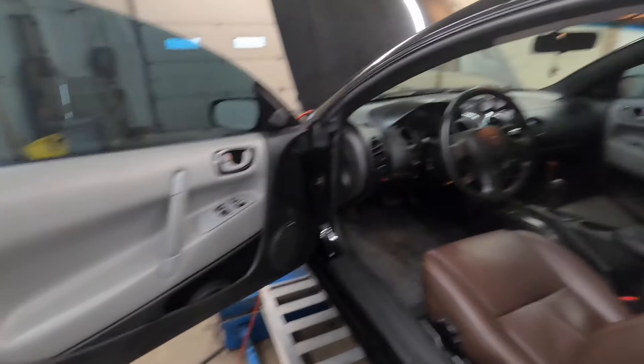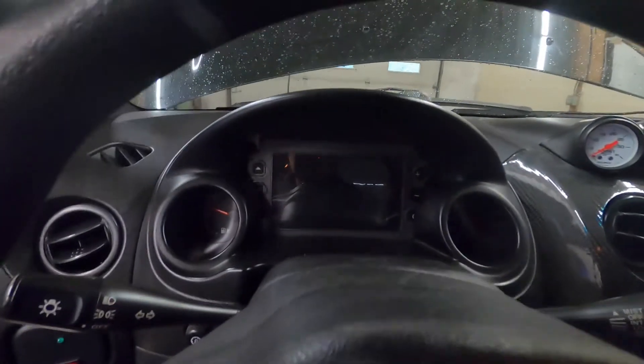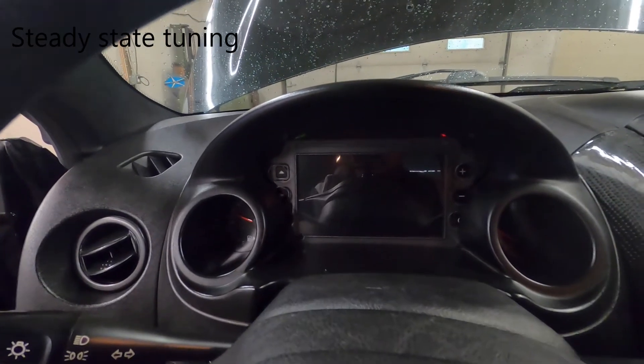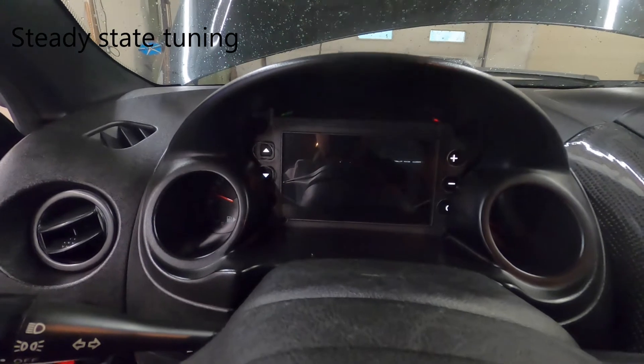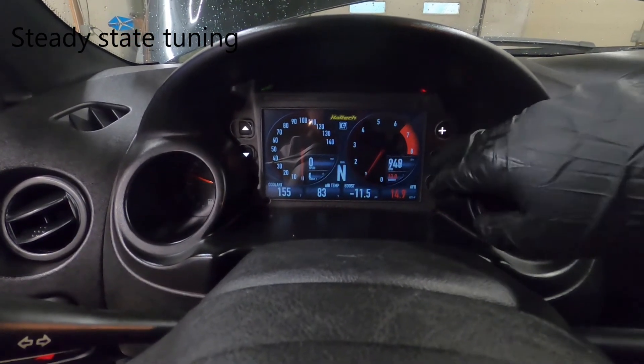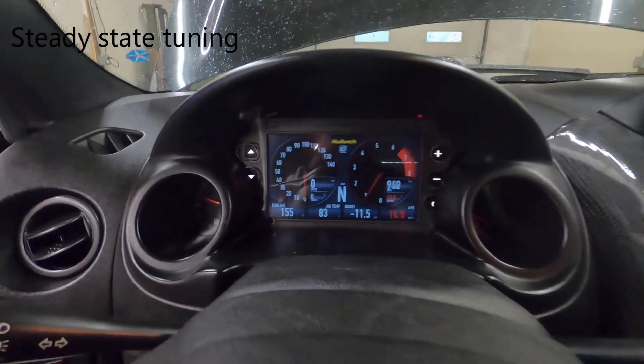The interior is nice too — it's got different seats in it, car is in pretty good shape. He's got an IC7 dash in it, which is a neat touch. It's in there alongside the factory cluster, and he's got holes cut in the plastic coverings so you can reach the buttons.